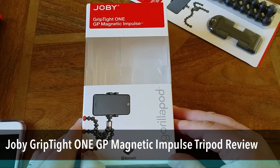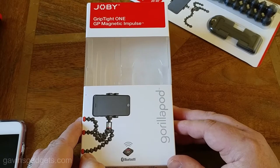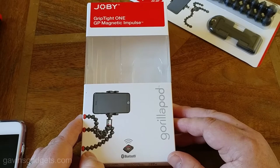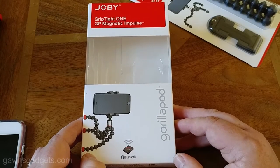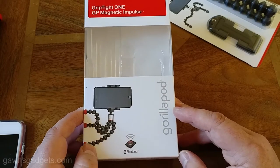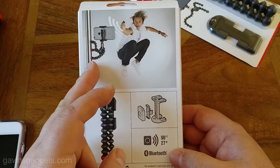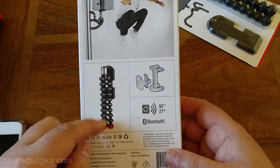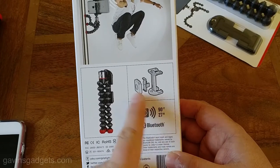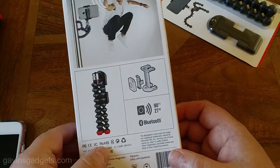Hi everyone, this is Gavin from Gavin's Gadgets and today I'm going to review the Joby GripTight 1 GP Magnetic Impulse tripod. I've got to say this is a really good tripod — I've used it an awful lot. I'm going to show you lots of stuff I've done with it, how versatile this is for the mobile professional. It's magnetic, it has Bluetooth, and has a little piece that you can trigger the shutter from. All in all it works really well.